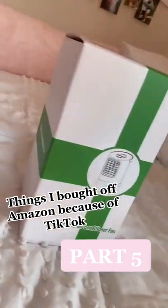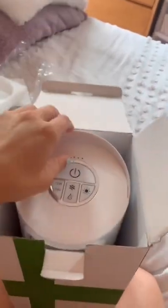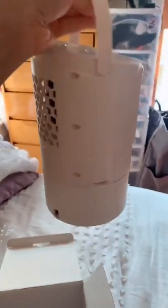Things I bought off Amazon because of TikTok, part 5. First thing I did was say F you to my fan — we're just gonna ignore the screen falling out. Anyway, the product I bought was a portable air conditioner fan.